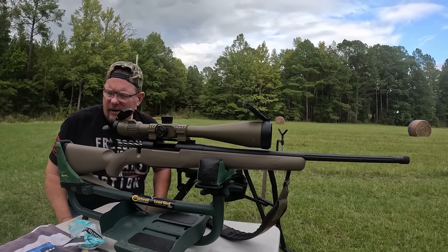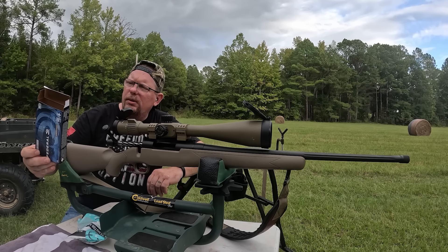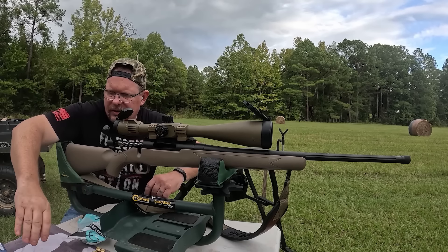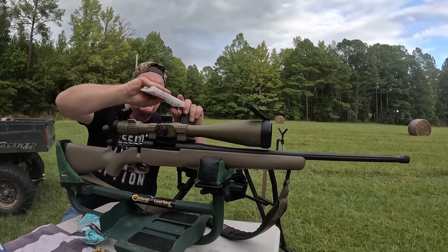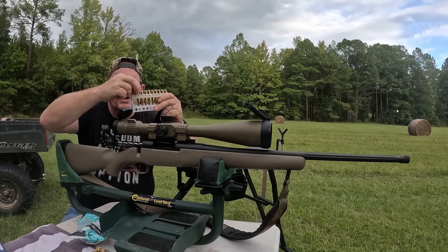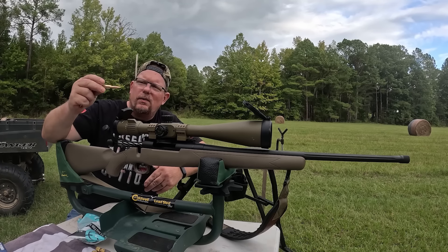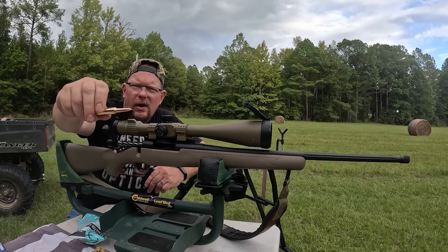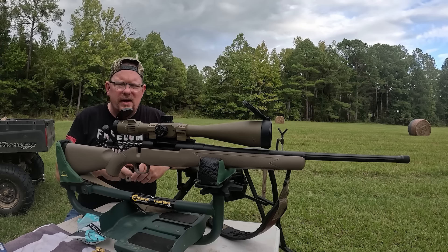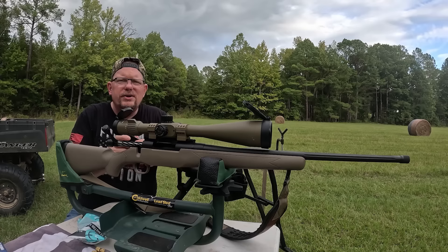Let's swab that barrel, give it a minute to cool down, and move on to the Federal. This one is called the Federal Power Shock. We're moving up to a heavier bullet now — 140 grain. Unlike the styrofoam bullet casings that Winchester loves so much, Federal has put these in a little plastic holder that looks like you could thread it through a belt — interesting concept. They're calling it a jacketed soft point. Let's see how they perform in a Mossberg budget deer rifle.